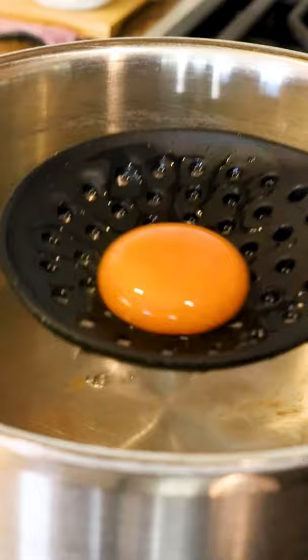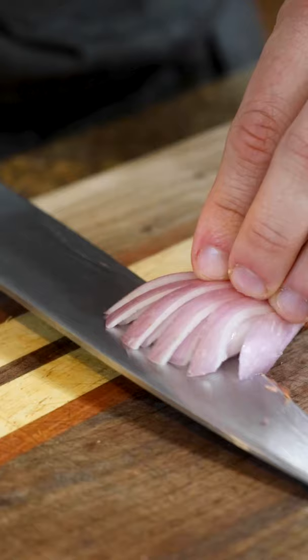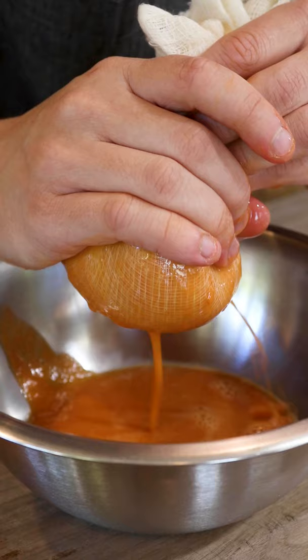This is course 4 on our 16-course tasting menu, and here is a dish that takes you by surprise. I love dishes that give you an experience, and this one takes you on a rollercoaster of emotions. You're presented with a fried ball, and you feel safe, like this is something familiar.